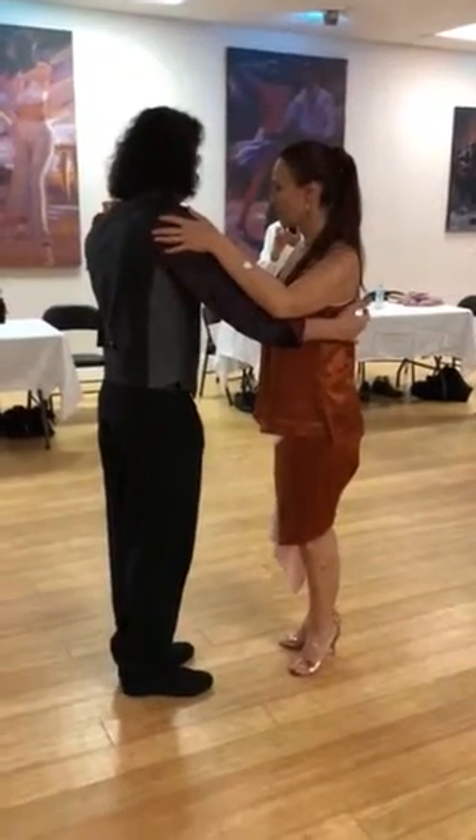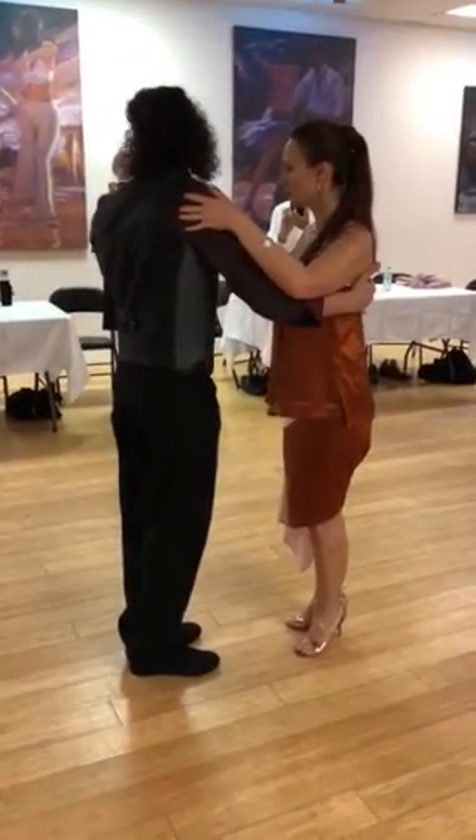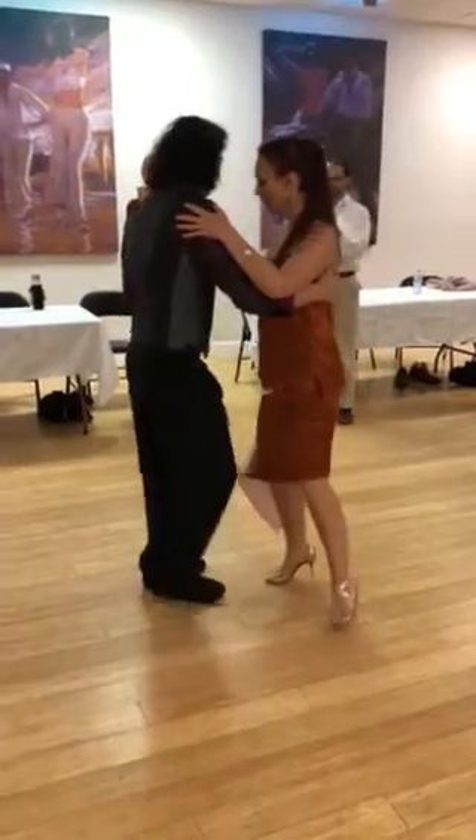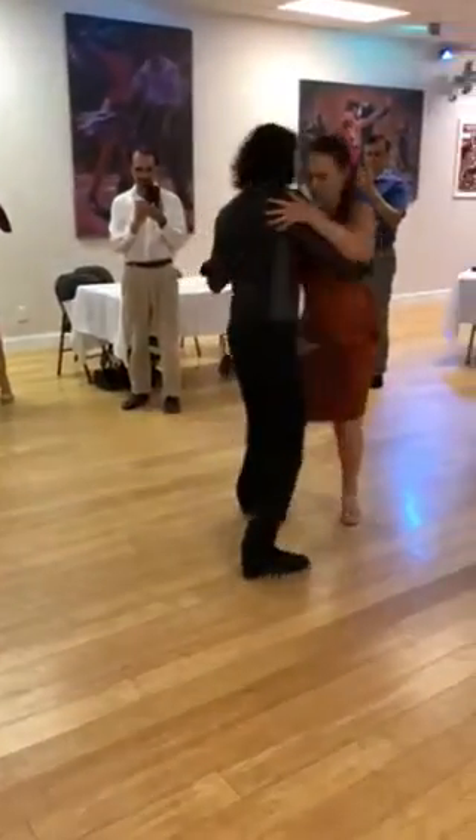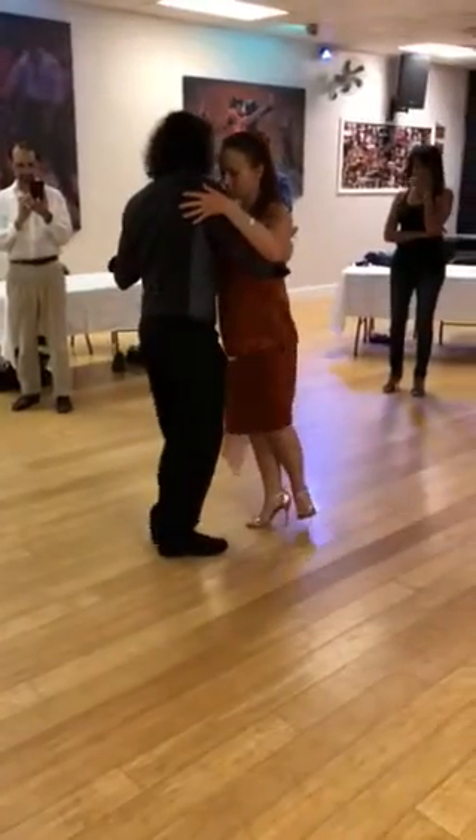Circular movement with saccarda. So if I go to the ocho, rotating and inviting back to the line of dance, and then with saccarda.